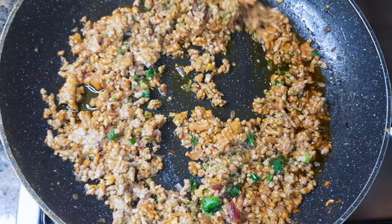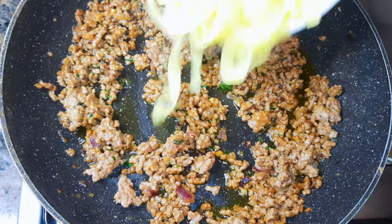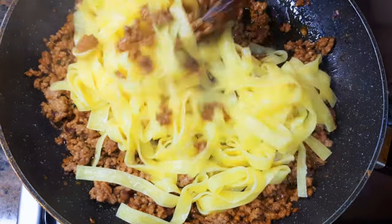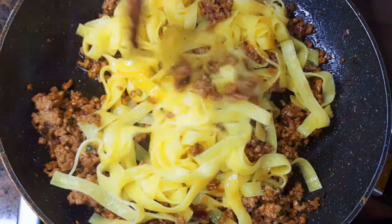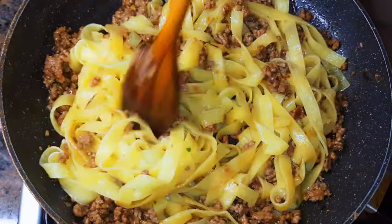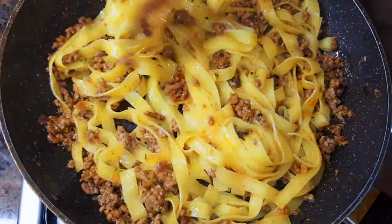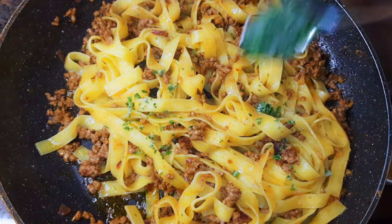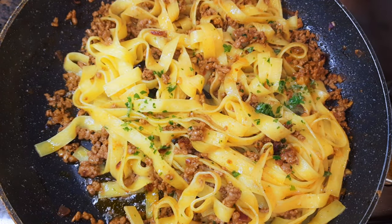The tagliatelle is ready now. I'll drain the water and put it into the sauce, then stir-fry everything together on medium fire for about two minutes more.